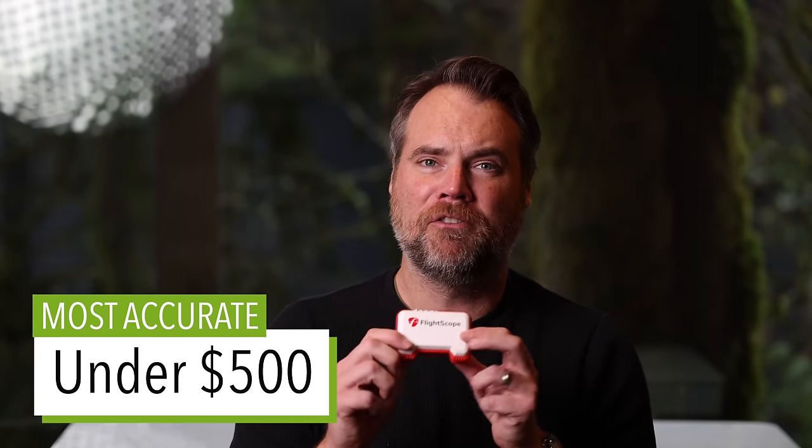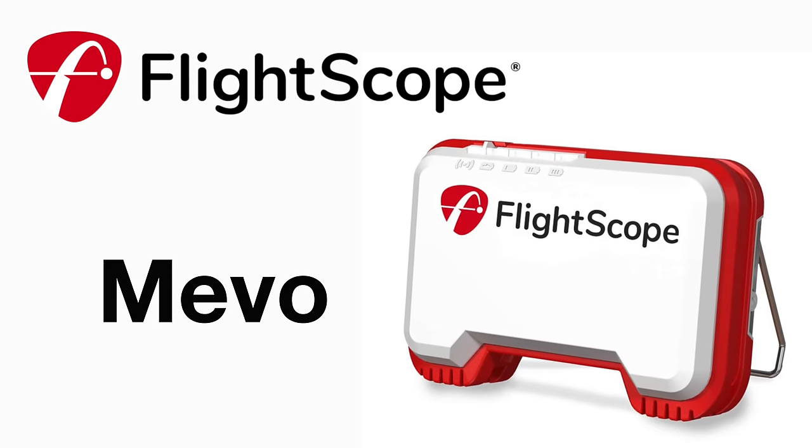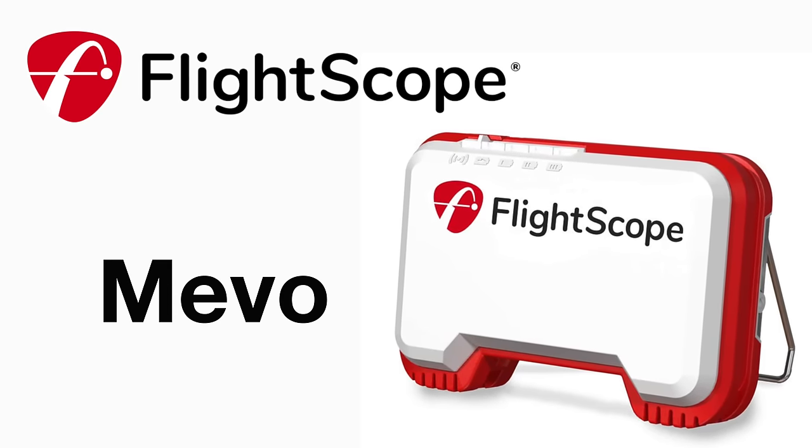The most accurate launch monitor under $500 goes to the FlightScope Mevo. It's not as feature-heavy as the Rapsodo MLM or the Swing Caddy SC4, but I trust the data it provides a little more than those other devices. It's also the most portable launch monitor on our list — you can literally leave it in your bag and use it warming up before a round. It pairs great with the Apple Watch, so you can get all your data right on your wrist.